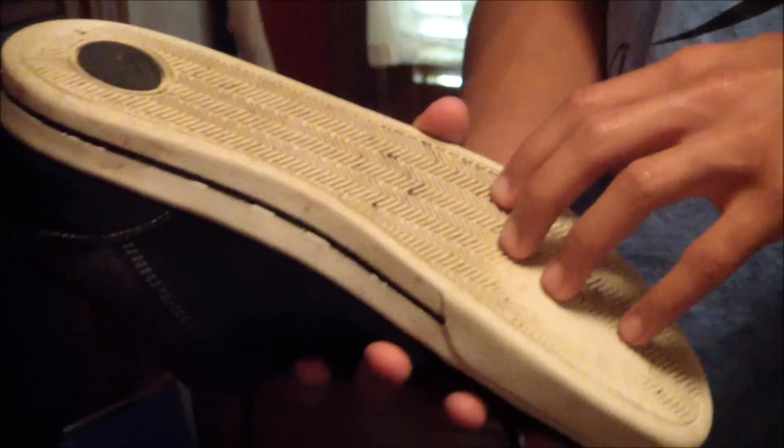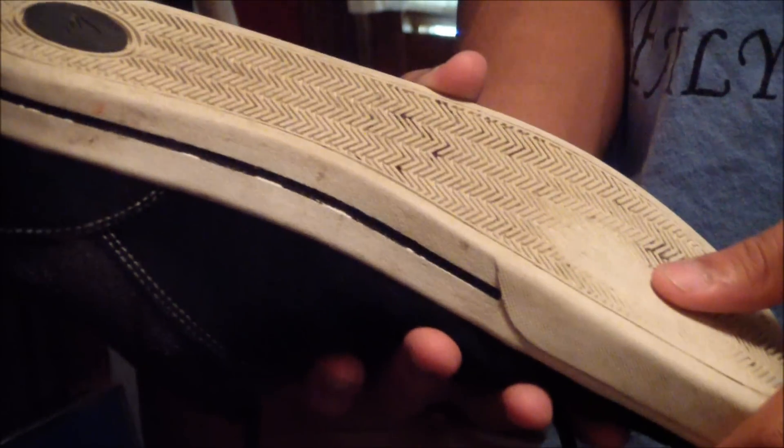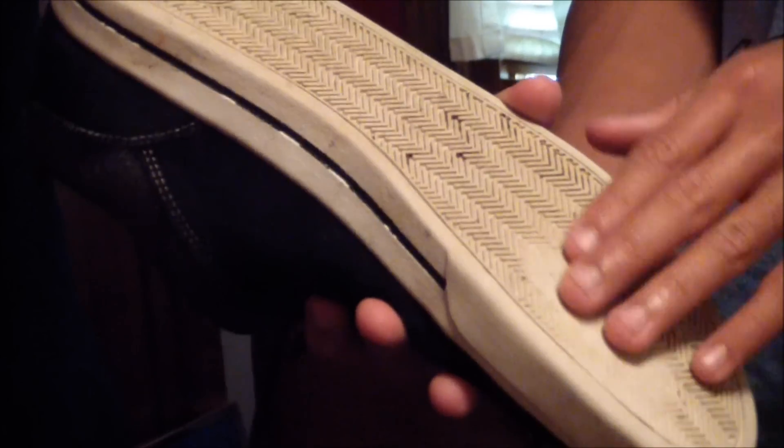One thing I do like about these is that the outsole lasts a very long time. I've been skating these for about three weeks and the outsole is just now wearing away. It grips really well. As you can see, the laces are very good too — these haven't ripped at all. The one thing that's bad is they come untied a lot. The suede is lasting a long time and the vulcanized outsole is holding up well.